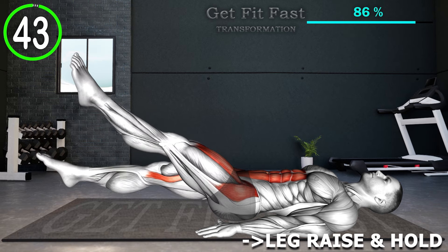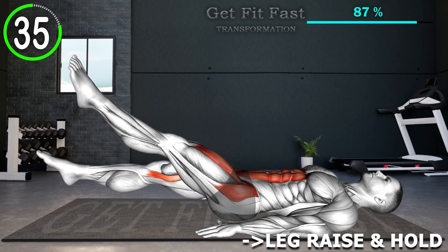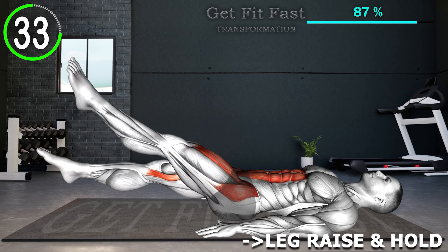Lie on your back with your hands by your sides, or place them underneath your glutes. Begin the fluttering motion by rapidly moving your legs up and down alternatingly, while keeping your core tight. Keep doing this till the duration of the set.